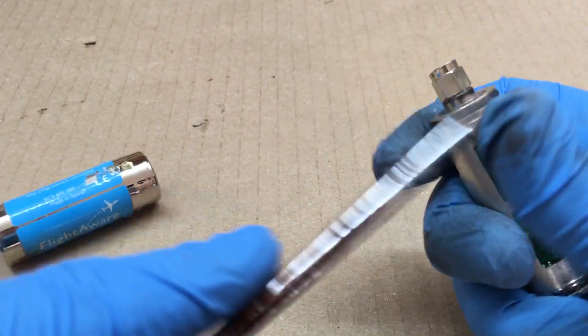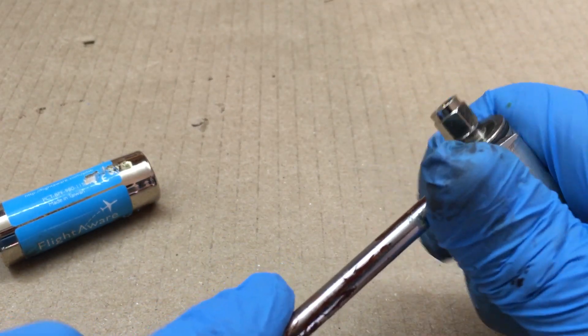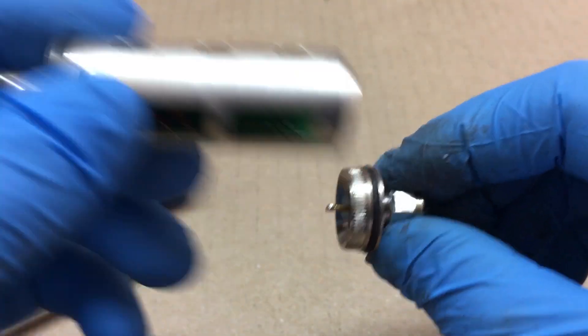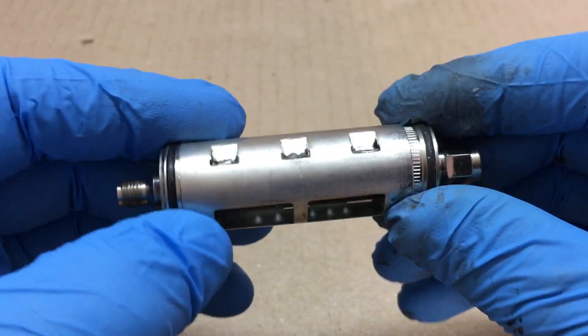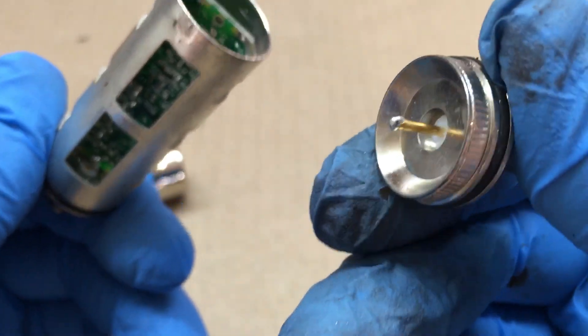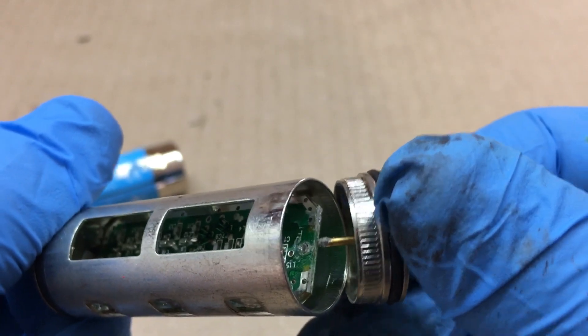I was just messing around and this end fell off — it came off the solder joint. This is kind of pressed in, and both ends have an O-ring to keep water and dust out of it. As you can see, this just came unsoldered from the board itself.